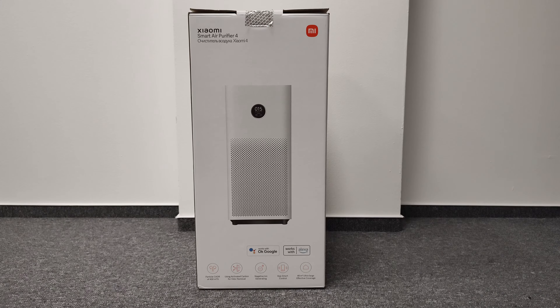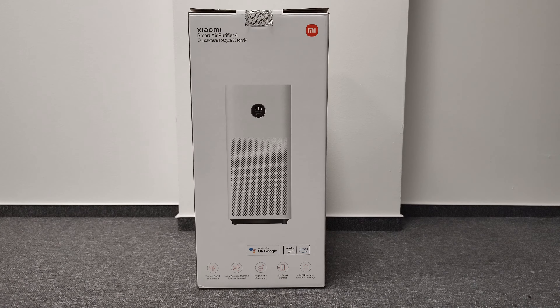Hello guys and welcome to my new video about the Xiaomi Smart Air Purifier 4. Let's take a look inside the box.